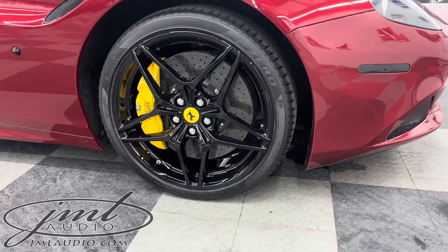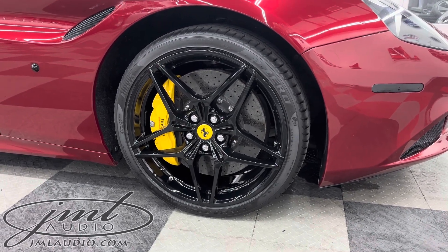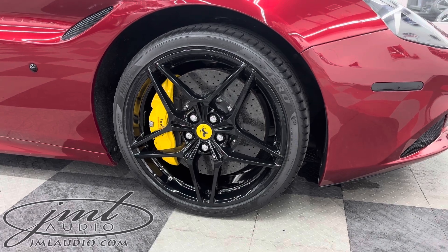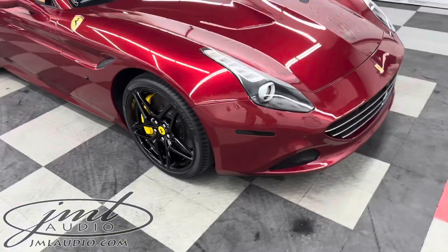The wheels originally came in a gray with a silver finish. We pulled the wheels, machined them, and then converted those over to a gloss black powder-coated finish with a ceramic coating for a much cleaner look that blends into the factory lines.